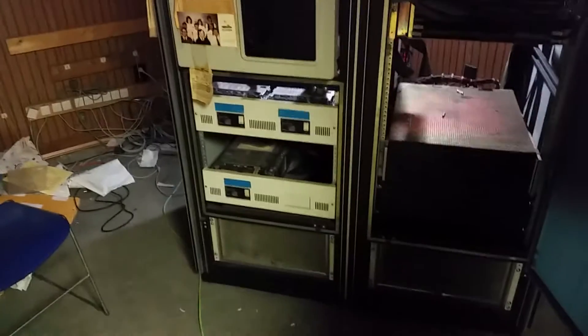Pretty big system, big drives, some disks. This is an old auto parts warehouse. Let's go to the back.